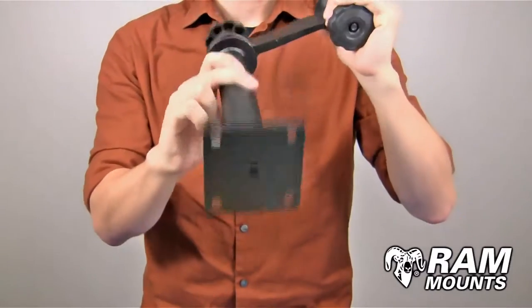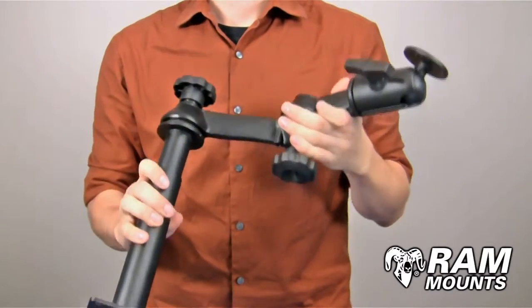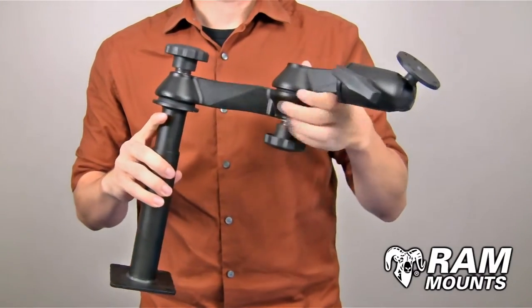The flat square plate on the bottom can either flat mount to any flat horizontal surface or can adapt to any no drill vehicle base, which can convert it to a no drill laptop mounting system.